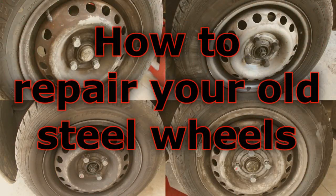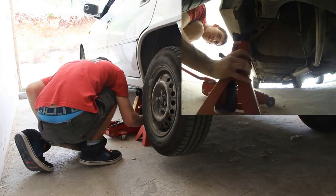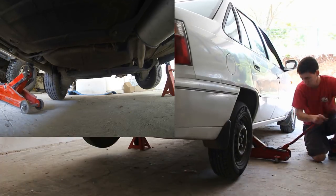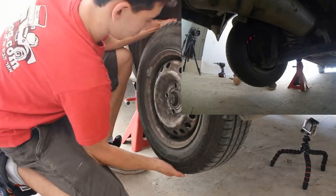Today I'm going to show you how to repair your old steel wheels. Start by lifting the car and putting it on a stand for security. Make sure your car is in a good spot so it won't slip.